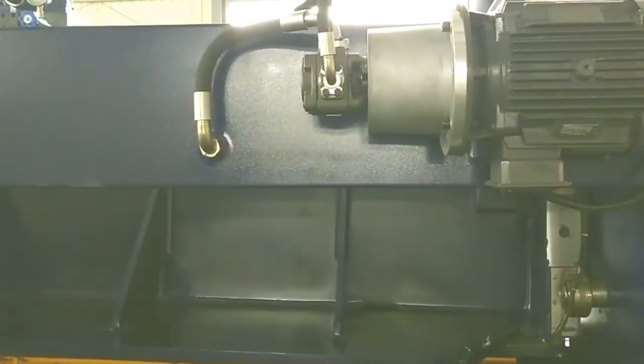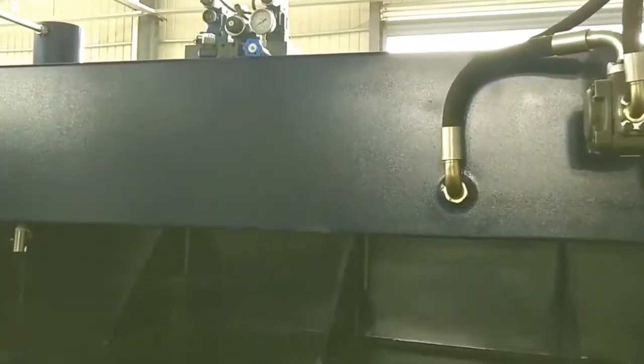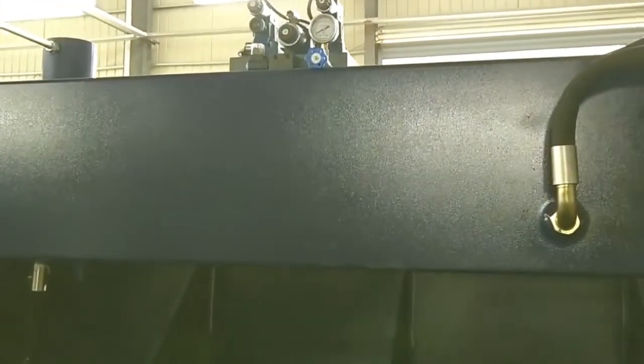The machine's motor brand is Germany Siemens. The hydraulic valve brand is German Rexroth. The oil pump brand is USA Sunny.